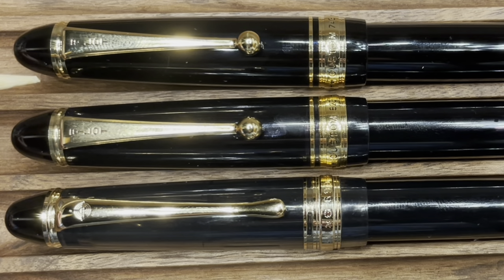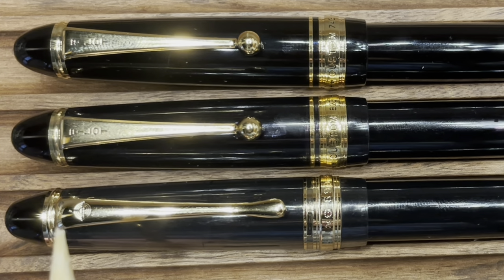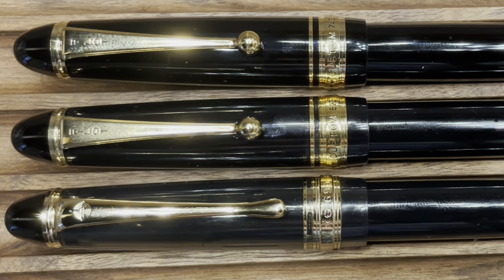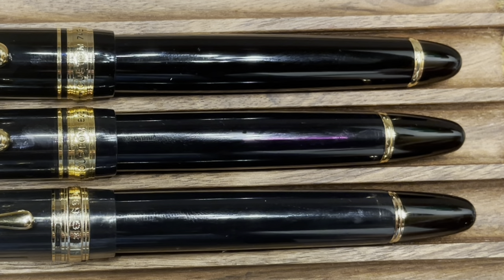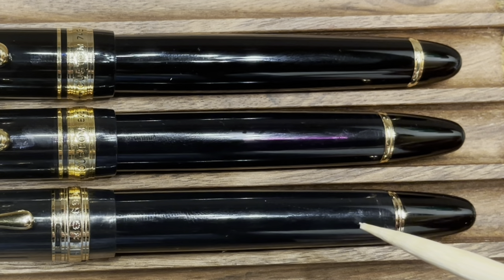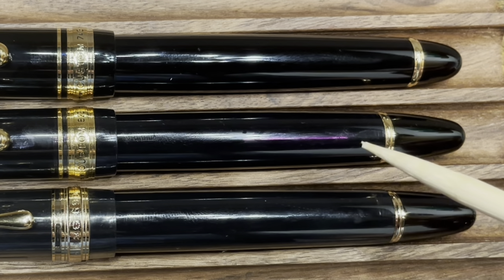Both of the Pilots have virtually identical pen caps. The Wingsung, on the other hand, has a little bit more of a translucent appearance. The clip is a different style that extends further down than either of the Pilots. Also, the Wingsung's cap band is one piece, whereas both of the Pilots have two-piece cap bands. The body on the Wingsung 699 and the 823 are very similar — they're both a smoked gray finish, but you can get them in different colors, and they both contain vacuum filling mechanisms.